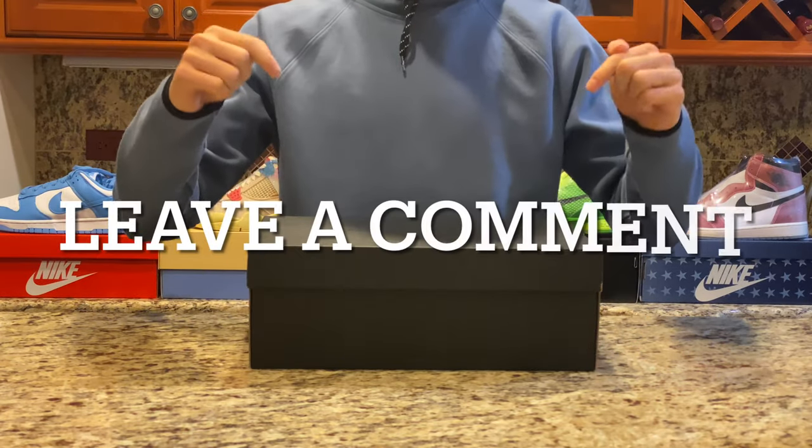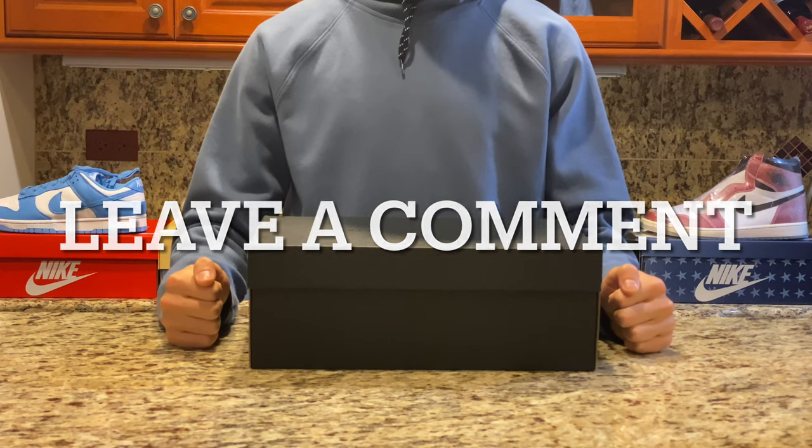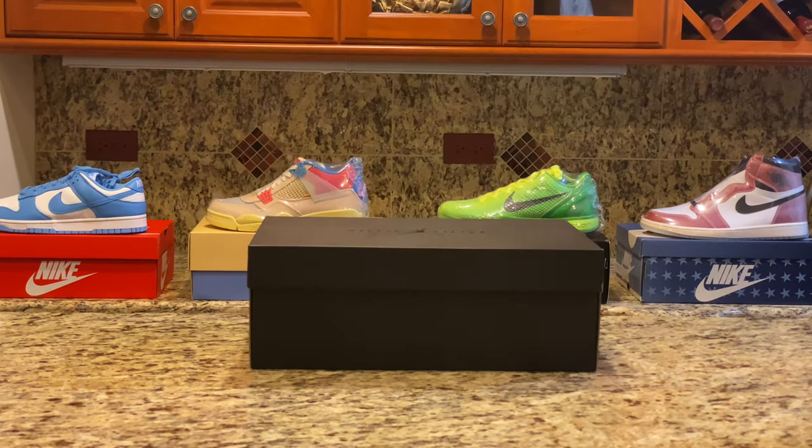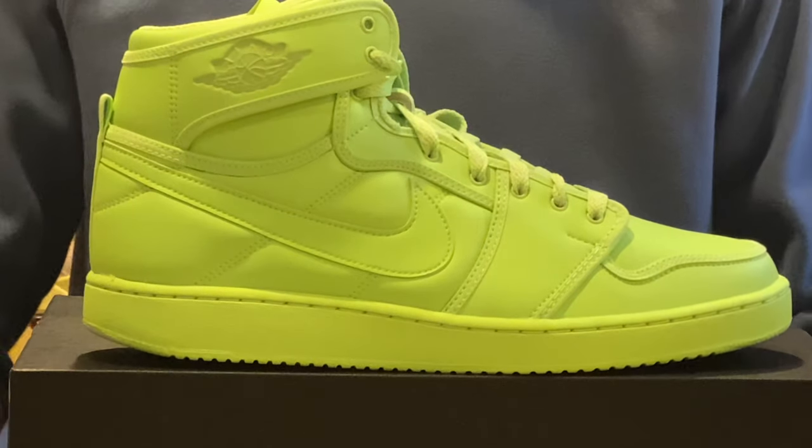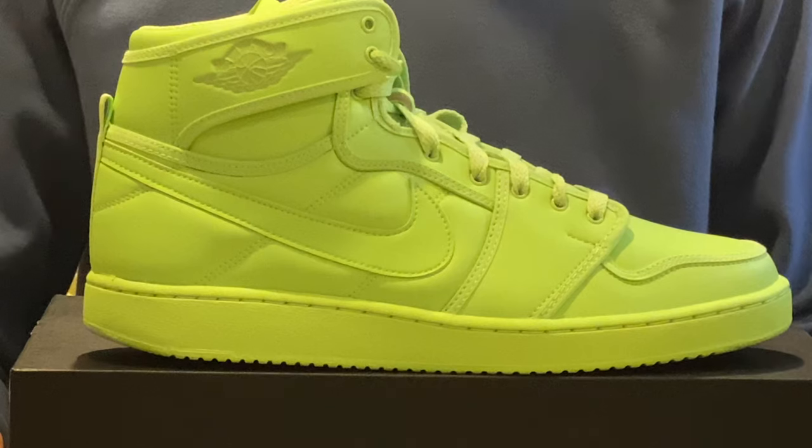Let us know in the comments below if you think Billie Eilish should make more collabs with Nike. Now getting to the shoe, we can see it looks somewhat like a Jordan silhouette but with some slight modifications that we'll get into later.